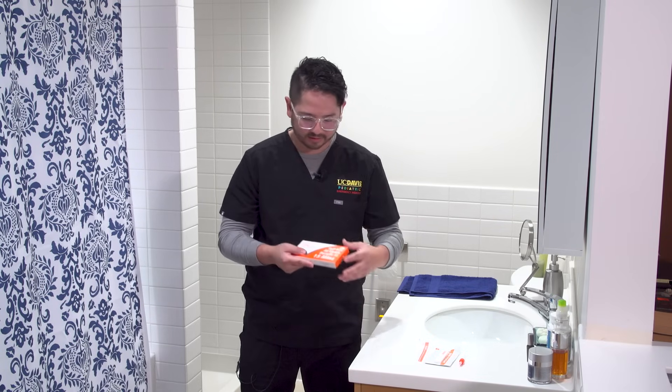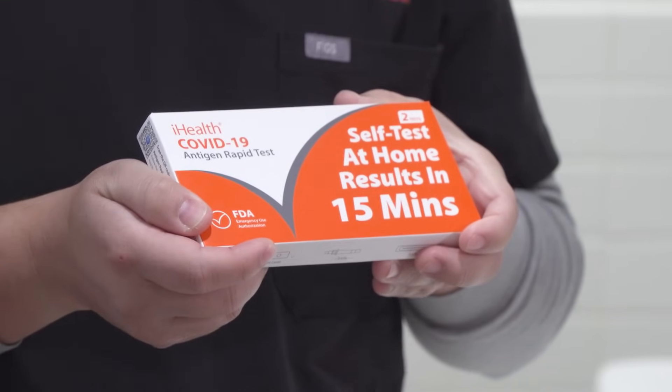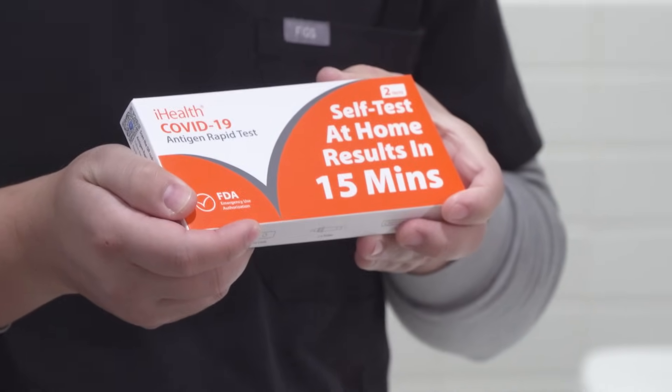Hi, my name is Claudio Alvarado and I work in an emergency department here at UC Davis Health. Today I'm going to show you how to do a home COVID-19 test. The kit we'll be using is called iHealth COVID-19 Antigen Rapid Test, which is a fairly common test to use at home.